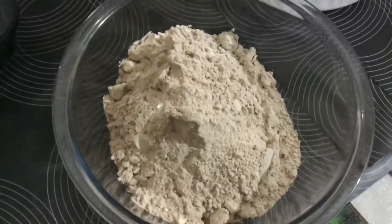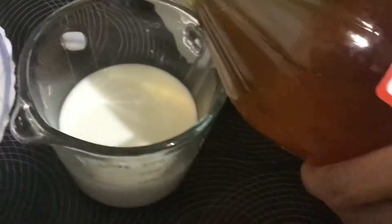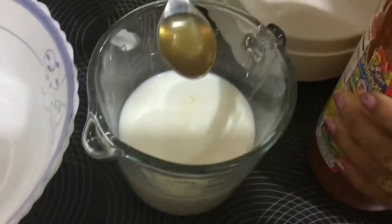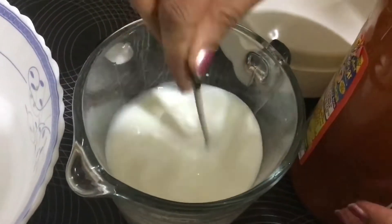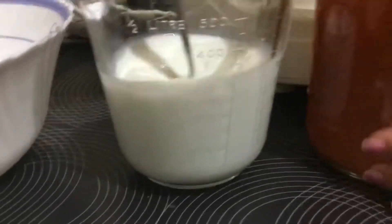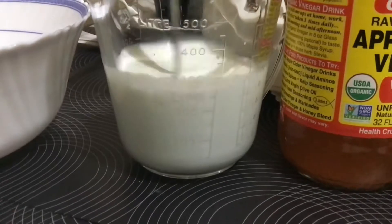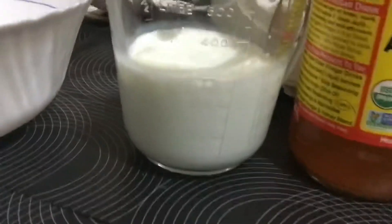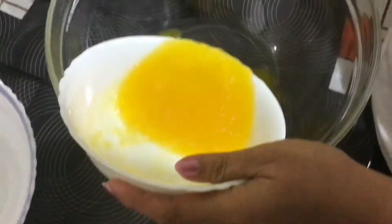For my red velvet cake I need buttermilk, but I don't have it. Instead I'm using vinegar — apple cider vinegar, two teaspoons. If you have white vinegar you can use that as well. Once we prepare that, we keep it aside until we're mixing the batter.